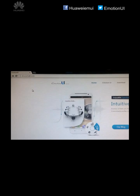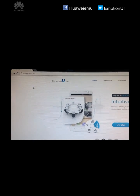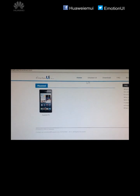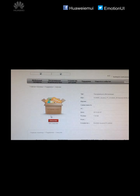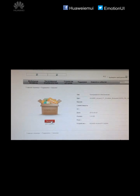To download the upgrade software, visit our Huawei Emotion UI website, click on the Download tab, click on SNP1, click on the Download button. Once we do this, the upgrade.rar file will start downloading.